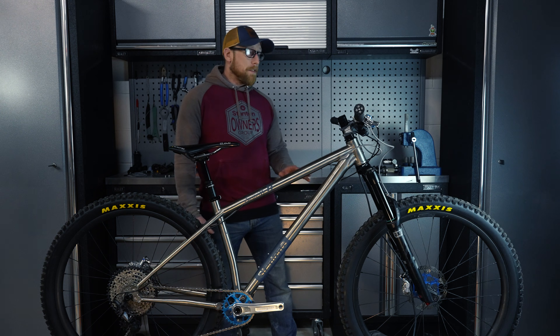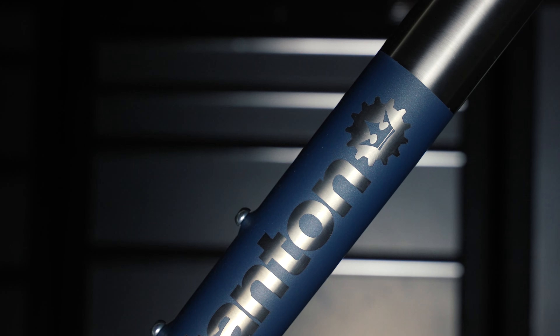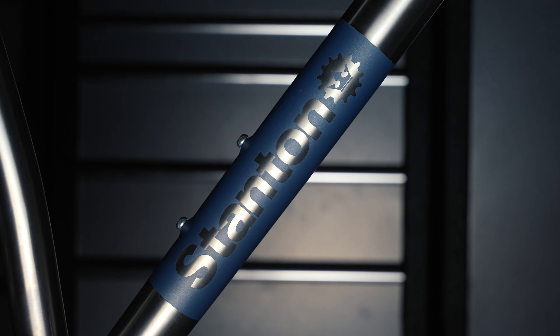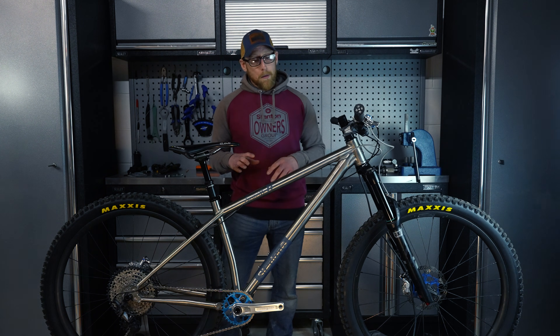We offer a bead blasted finish as standard, however you can upgrade to an anodized finish or a Cerakote finish. I've gone for the blue titanium Cerakote wrap, but if there's a colour you'd like, you can just let us know and we can finish the frame to order to your specifications.